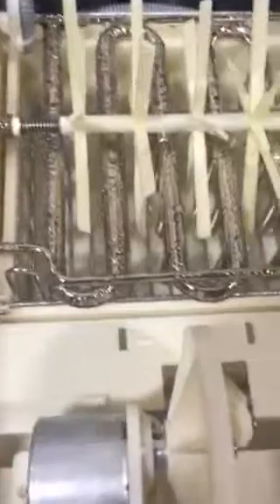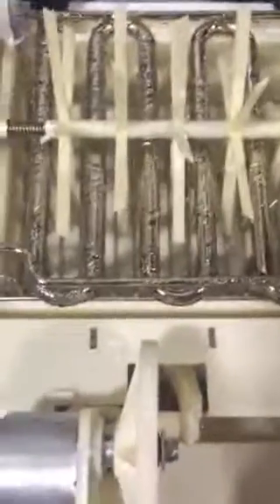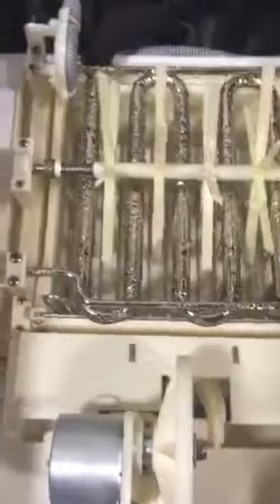I think the problem is the motor. I would like you to please watch the video and open the top, then try to run it. Let me know if there's water going in and pumping up to the tray so we can send you the right parts and repair it. Thank you.